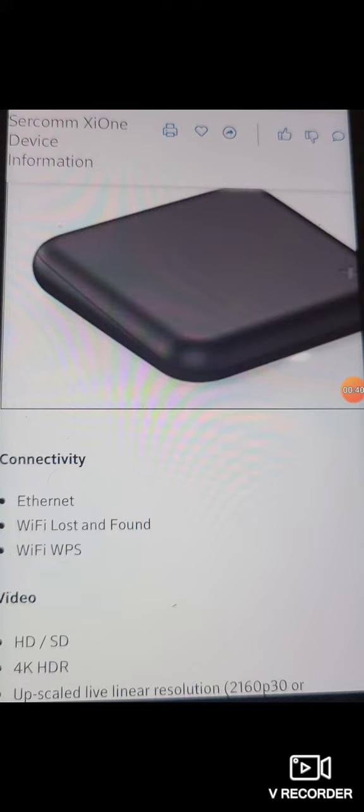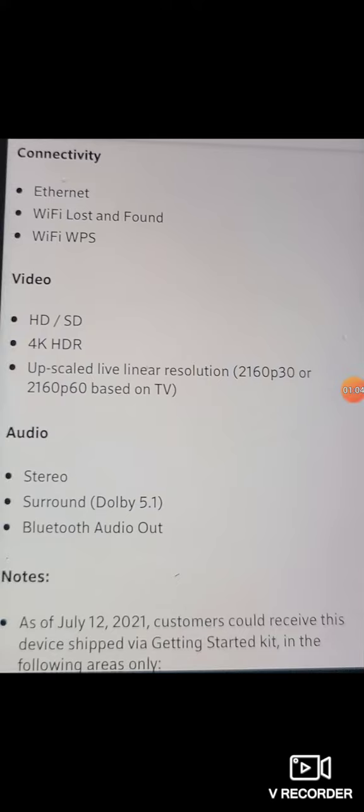It connects with Ethernet. WPS means you can press the little button on top and it will automatically connect to your modem. It says high def or standard def, which is not entirely true — unless it has a barrel cable port on the back where you screw a cable wire in, then you can get standard def. Otherwise it's high def 4K, doing 2160p at 30fps. It also has stereo surround Bluetooth audio out.